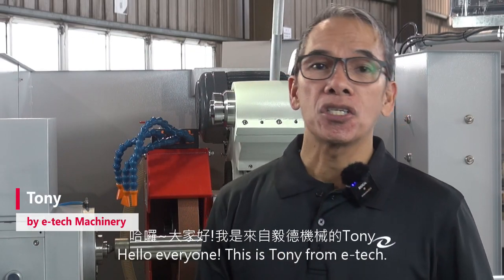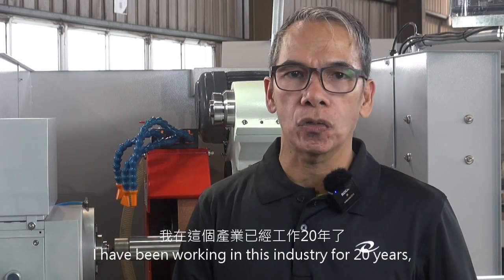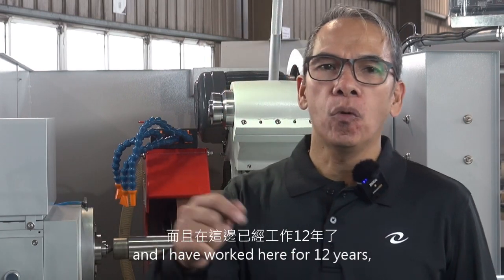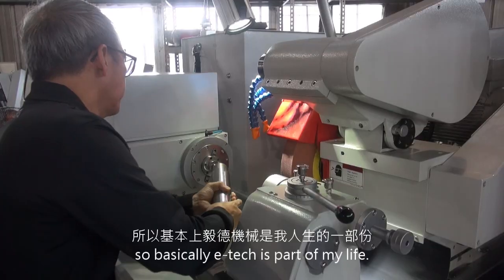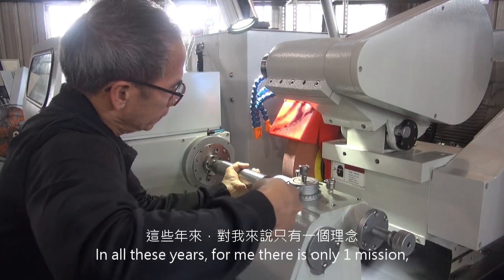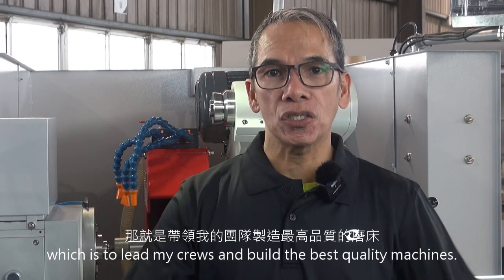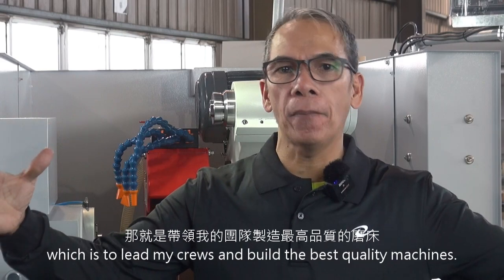Hello everyone, this is Tony from E-Tech. I have been working in this industry for 20 years and I have worked here for 12 years. So basically E-Tech is part of my life. In all these years, for me there's only one mission, which is to lead my crews and build the best quality machine.